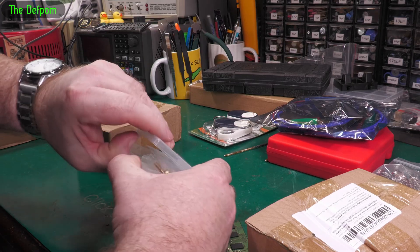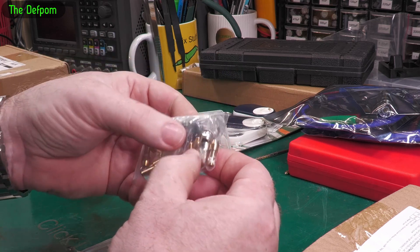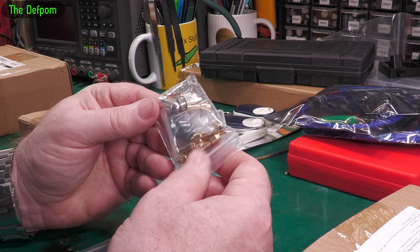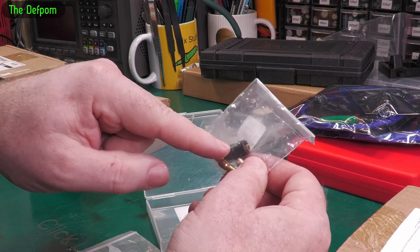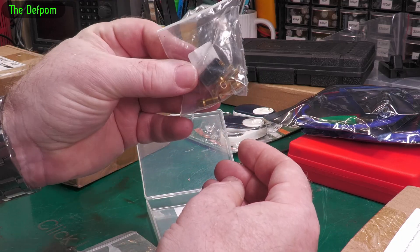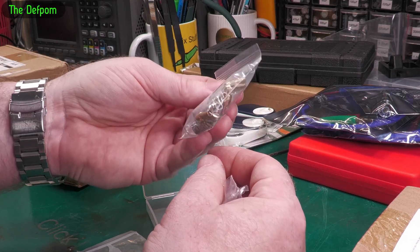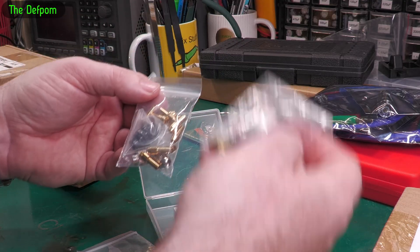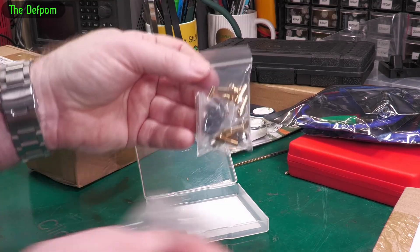This is a Dremel collet set — an actual collet set for Dremels. Hopefully these will actually fit mine, because I bought some before and they didn't fit. I think those were about 4.8mm. These ones are 4.3mm — I don't think the old ones were the right size. There seems to be two choices of sizing, so I've got both now. This is the old one which didn't fit, so I've got a smaller one which might fit. We'll find out.